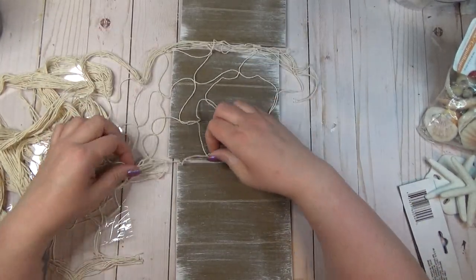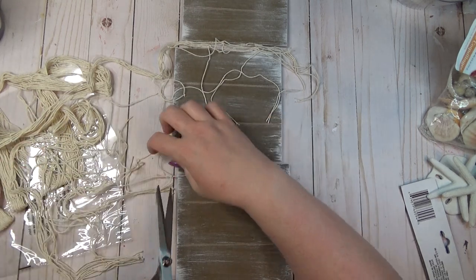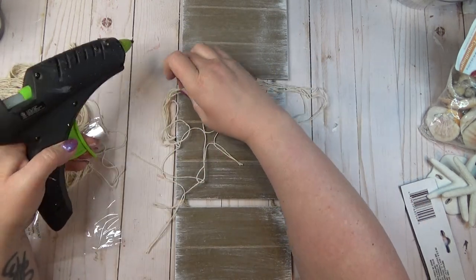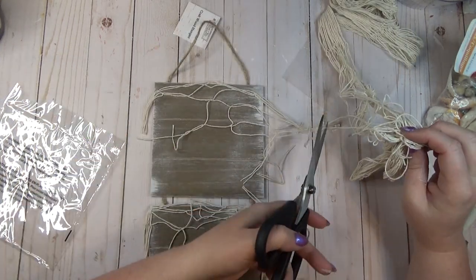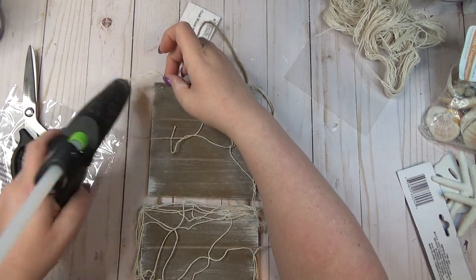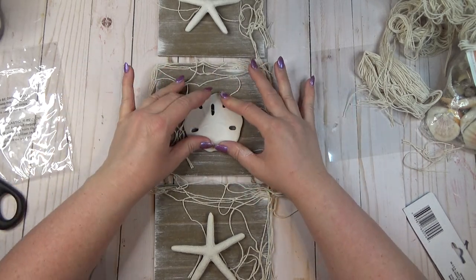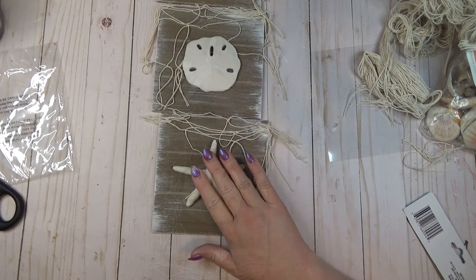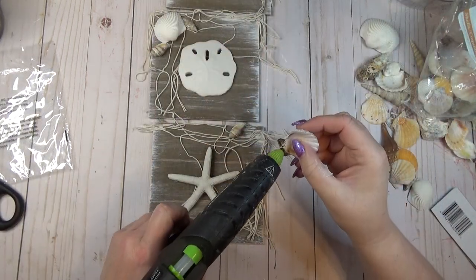The fishing net decor is pretty large and I didn't need all of it. I just wanted a few pieces draped over each of the panels of the sign, so I stretched it out a little bit and draped it over one corner or the other of each panel. Once I had a piece how I liked it, I would stretch it out so you could see the knots between all the strings, and I would add a few dabs of hot glue here and there to hold it in place. Then I took two of the starfish ornaments and one of the sand dollar ornaments and laid them in the center of each panel. The starfish are a little tricky because they're crooked, so you have to make sure you're only putting glue on the prongs that will actually be touching the panel.